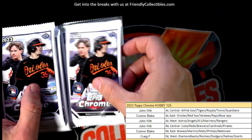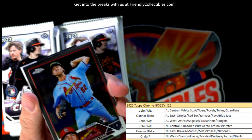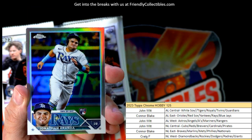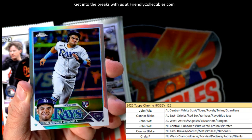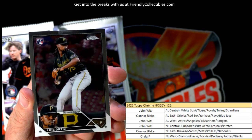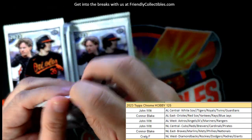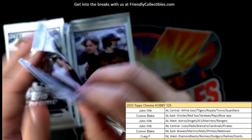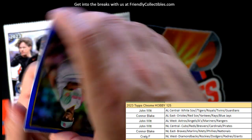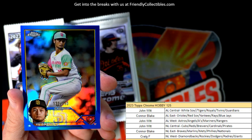Lewis Roberts. Let's let this auto simmer - we don't want to pull this thing early, we want it to be in the very last pack. Here is a Rays refractor rookie card - Jonathan Aranda - Connor B, that's coming out to you. AL East, we got Ortiz and Oakland A's. Oh, we got a nice blue - this is 132 of 150 - Yu Darvish, National League West, Craig F.